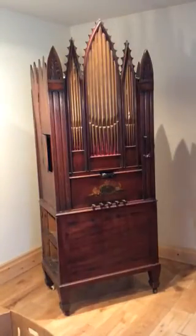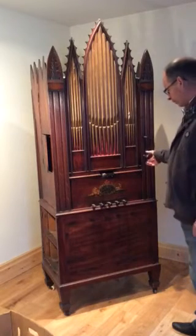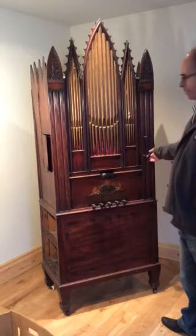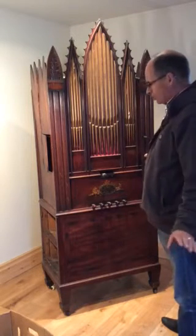Okay, this is a Muir and Wood Chamber Barrel organ made in Edinburgh. This first tune is Robin Adair, only a short one.